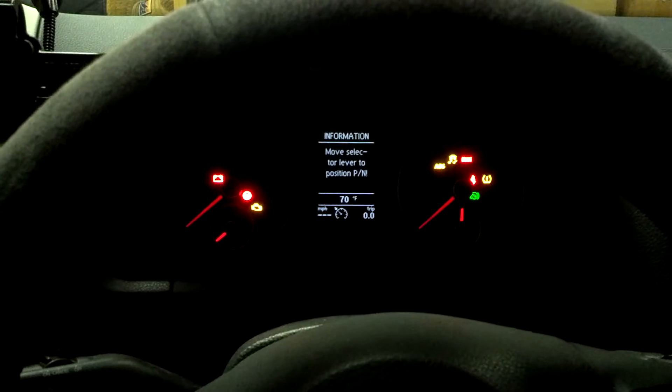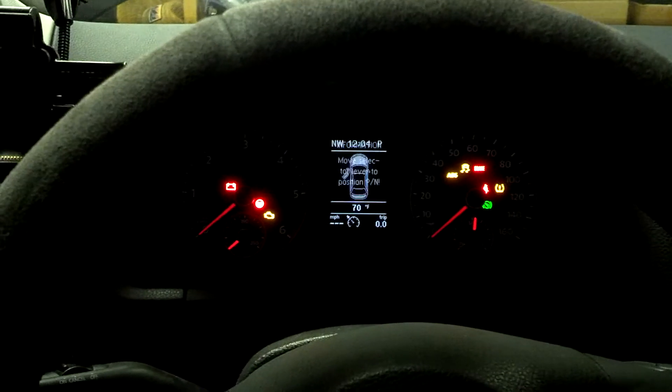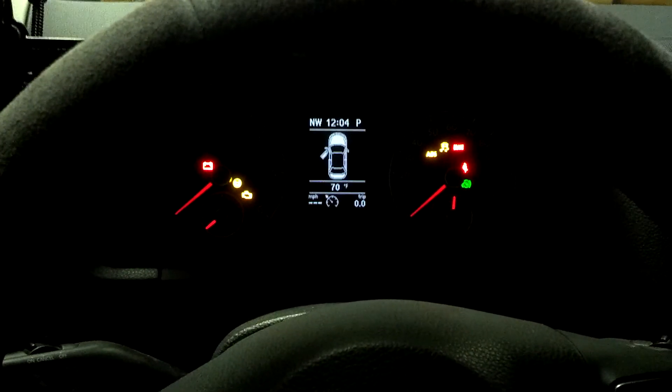When I turn the key, that's what happens — it clicks and it acts like it's got a dead battery or a bad connection.